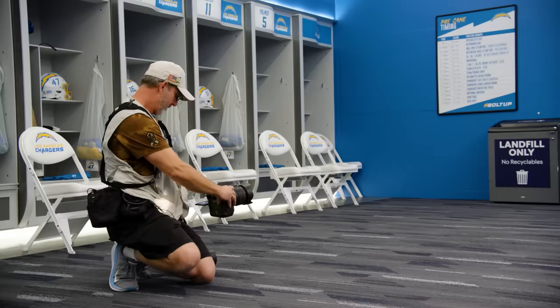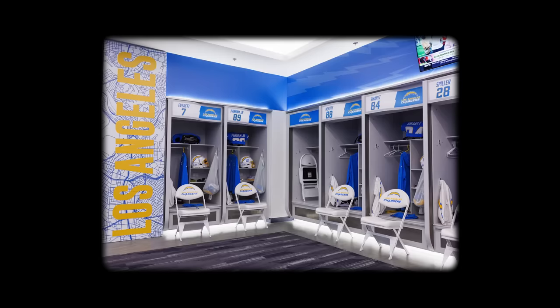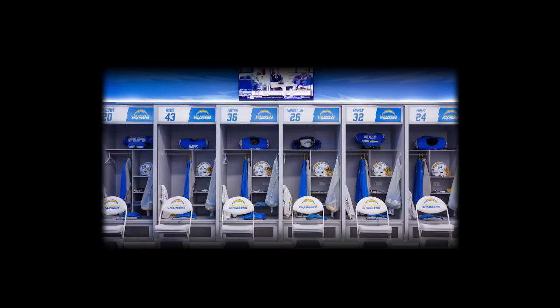Just doing a couple of empty shots of the locker room. I think fans like to see what it looks like. We're in here every day and take it for granted, but people who don't see this very often — it's something special. And it is.